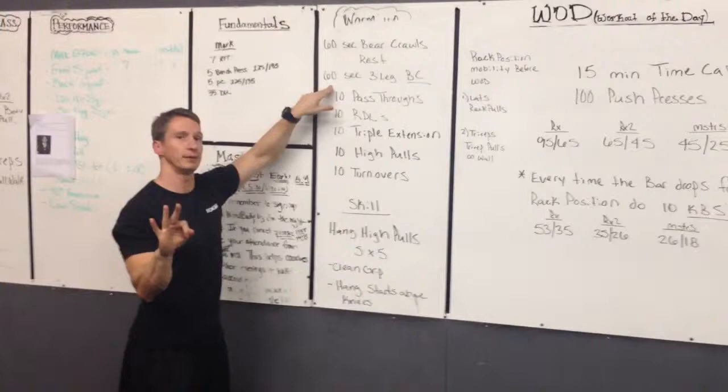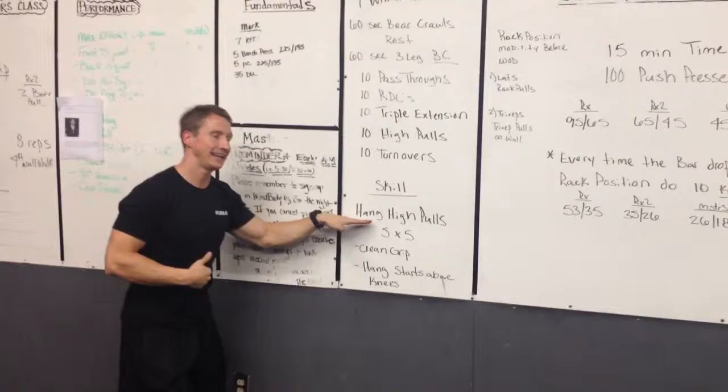We've got 60 seconds of bear crawl rest, 60 seconds of a three-legged bear crawl rest. And then with the PVC pipes we'll go through our progressions for the hang high pull.